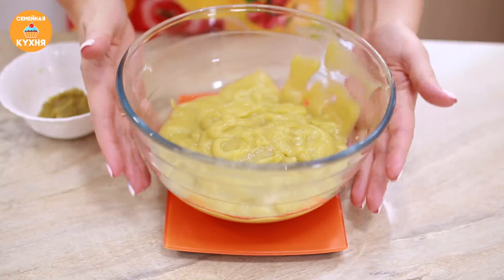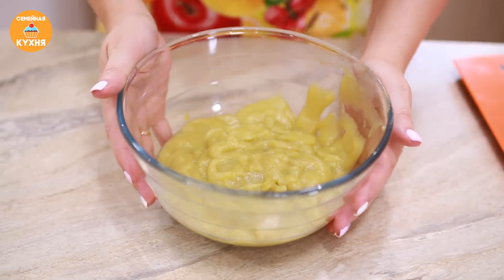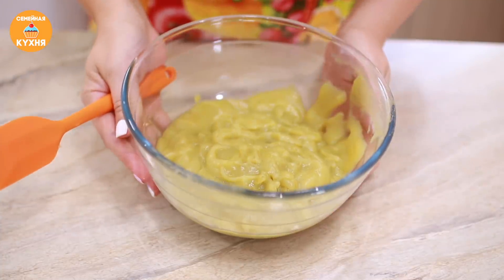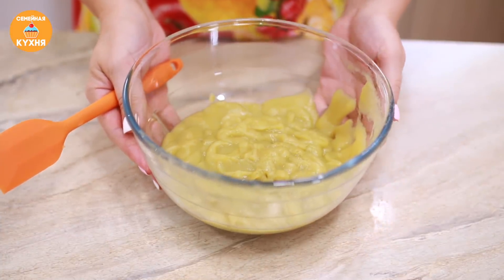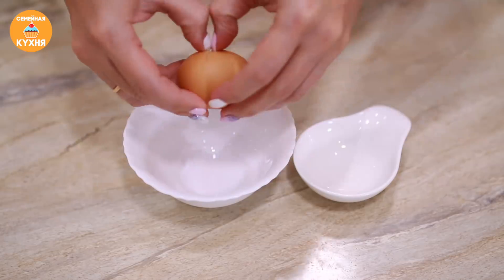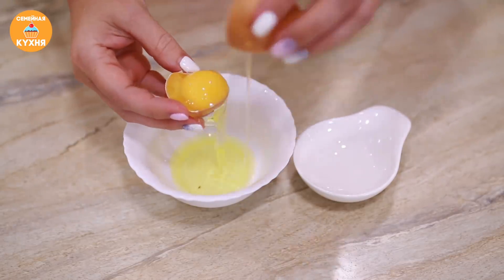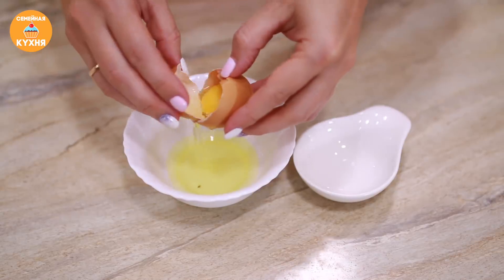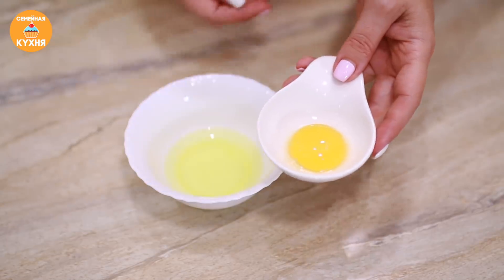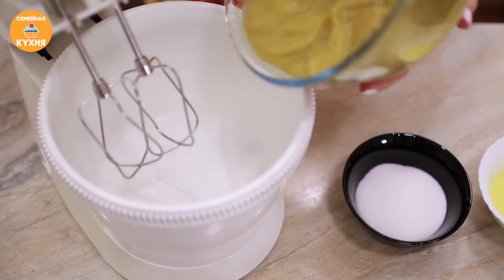Буквально около 3 минут ушло на всю эту процедуру. Собираем пюре с обратной стороны сита. Чистого пюре у меня получилось 630 грамм — это с одного килограмма яблок, а отходов всего одна столовая ложка. Не забывайте, что из этого объёма мы ещё удалили сердцевинки. Яблочное пюре пока отставляем в сторону и отделим белок от желтка — будем использовать только белок. Желток можно использовать для других блюд. К белку добавляем щепотку соли.